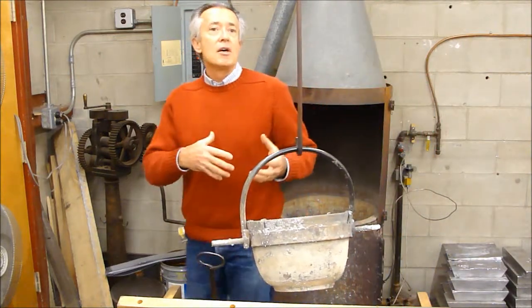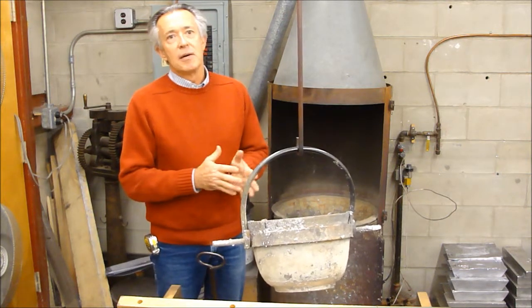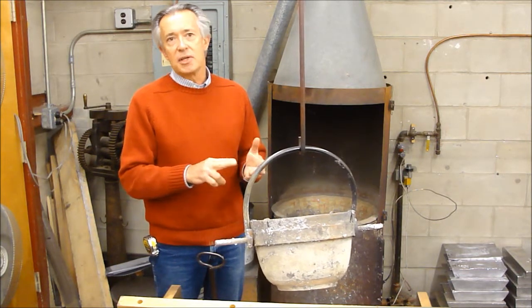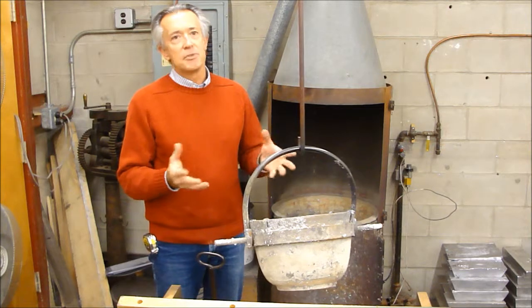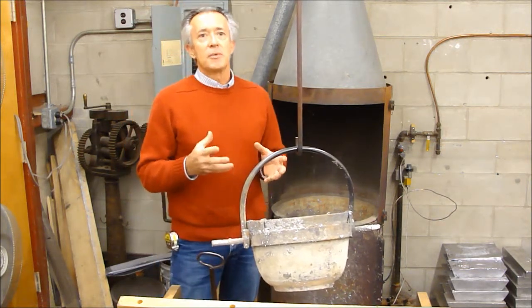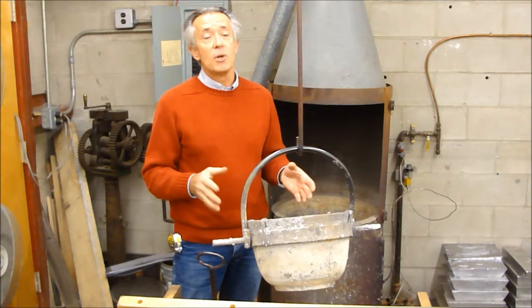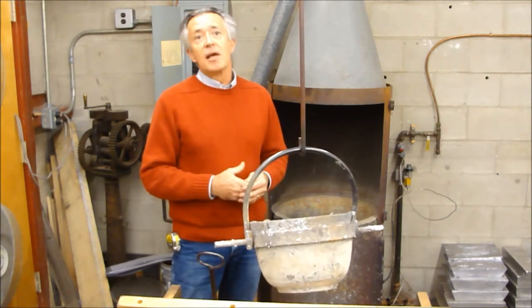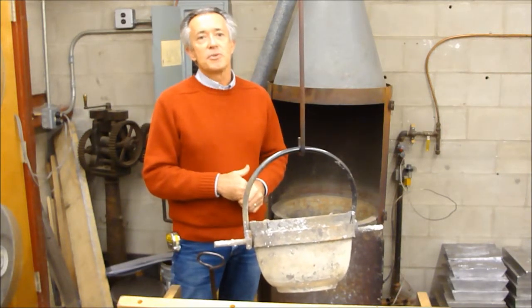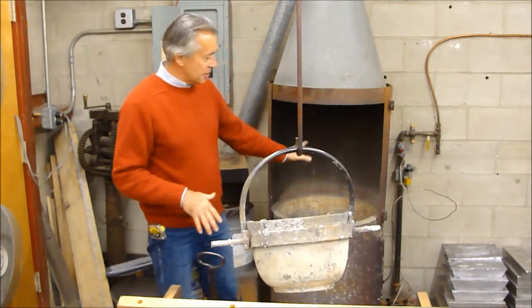We make four or five different alloys, basically three alloys we use most of the time — various proportions of lead and tin. We add antimony, bismuth, and sometimes a few other trace elements to get the alloys we've found in historical pipe work. We've assayed pipes that are three and four hundred years old that have lasted well, and we use those same alloys that the craftsmen in Europe used centuries ago.